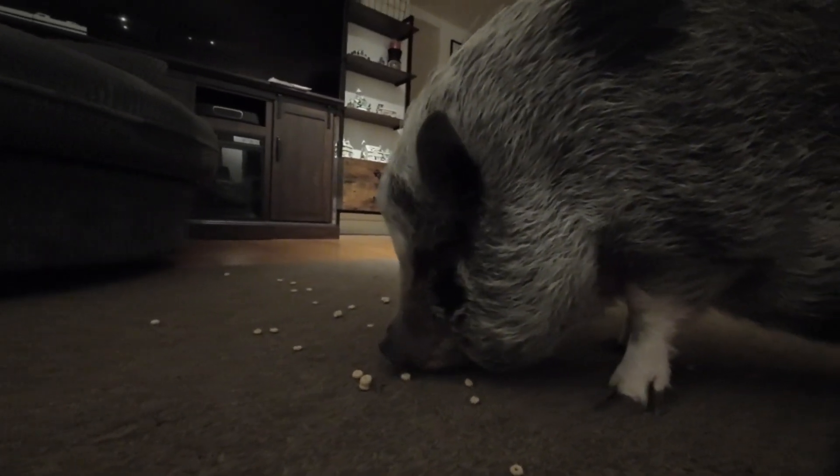Anyone want to see a little belly action? Oh, someone's got a nice belly, don't you? Want to go for more?